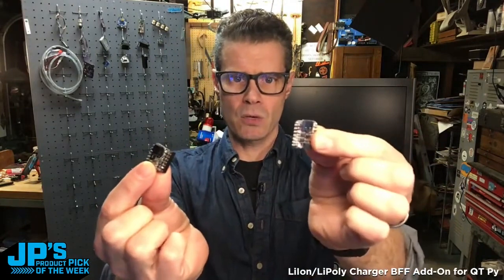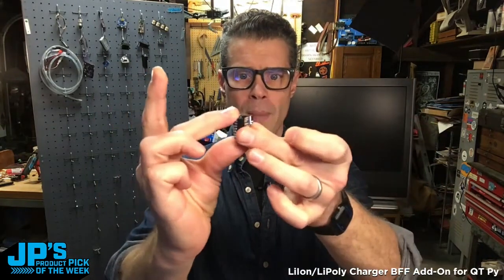It is the LiPo charging BFF — best friend forever — add-on for the CutiePie. You take your BFF and your CutiePie and just set them back to back like that. Now you can see this example here — I've got some header pins on there.